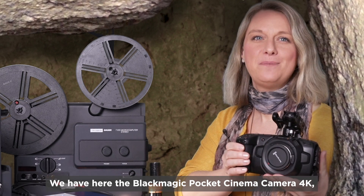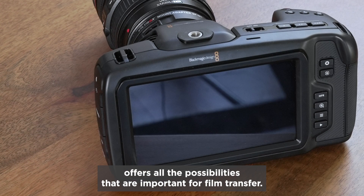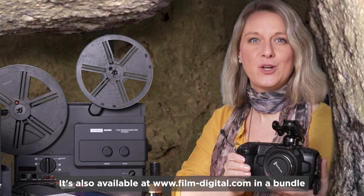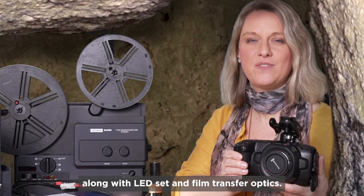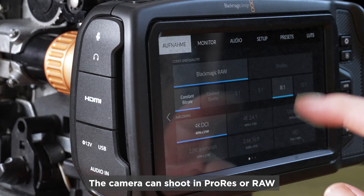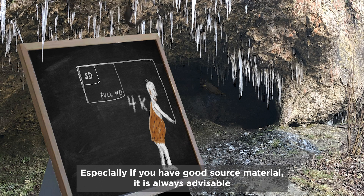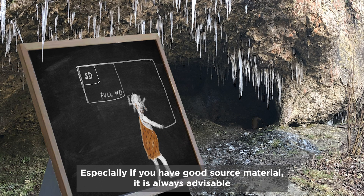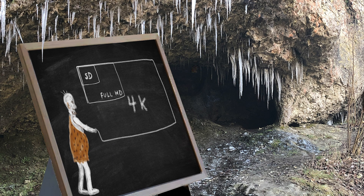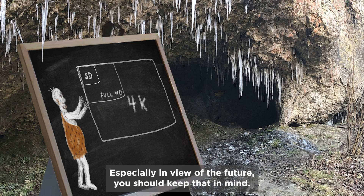We have here the Blackmagic Pocket Cinema Camera 4K, which, for an affordable price, offers all the possibilities important for film transfer. It's also available at FilmDigital.com in a bundle with an LED set and film transfer optics. The camera can shoot in ProRes or RAW and record the Super 8 transfer in 4K. Especially if you have good source material, it's advisable to scan at high resolution, since many playback devices now play back 4K, whether TVs or beamers — especially in view of the future.